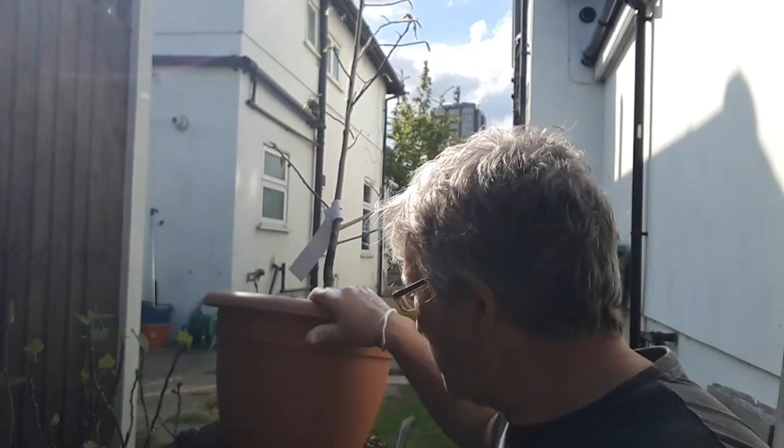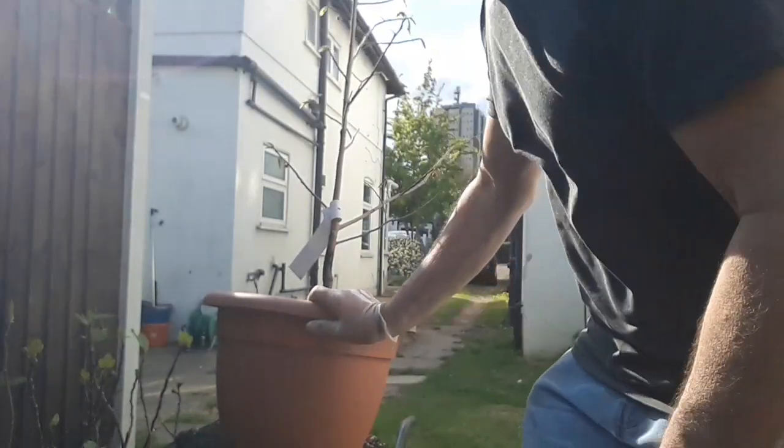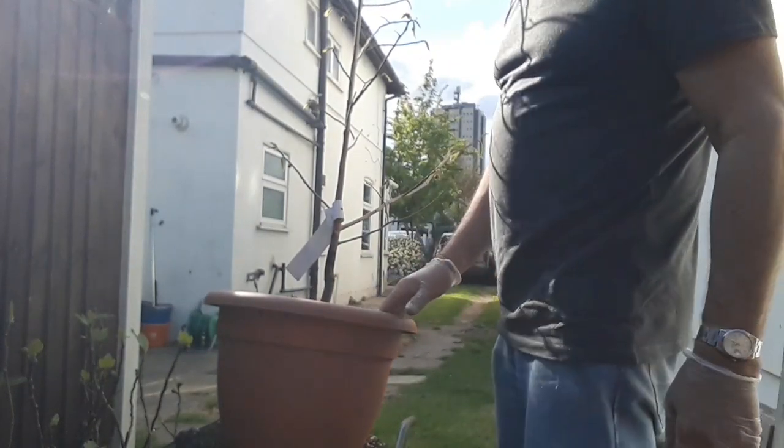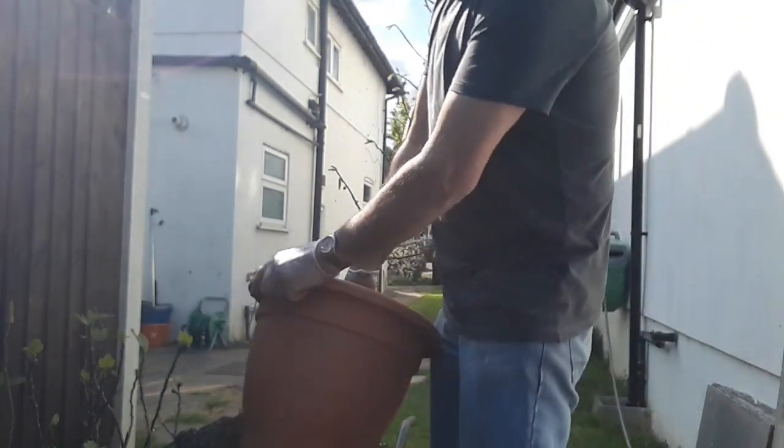So I thought it would be a good chance to take it out of the pot and investigate the root situation. There's been a lot of ants on this pot so I suspect I'm going to find a large-ish ants nest in it, but what I want to see is what sort of root formation is on it. Let's pop it out and have a look.